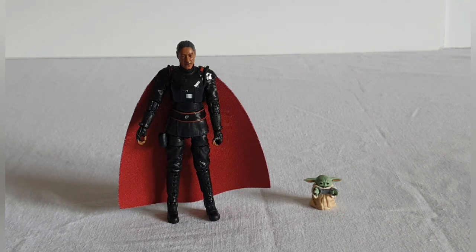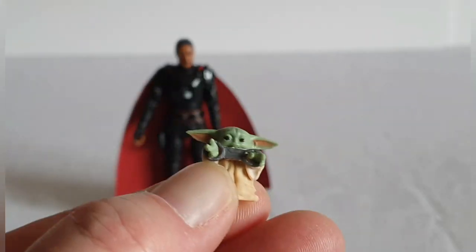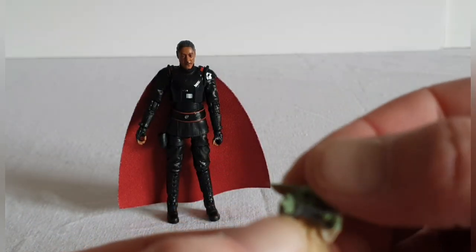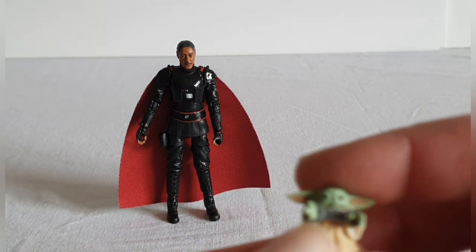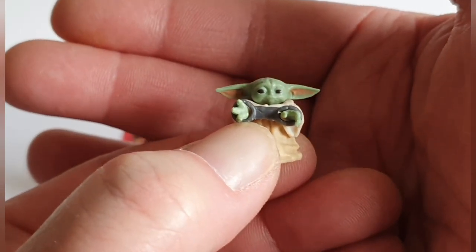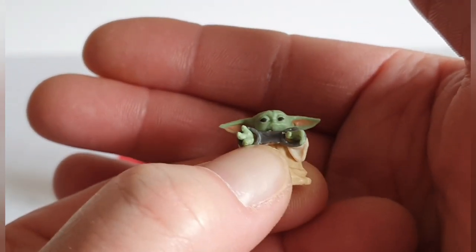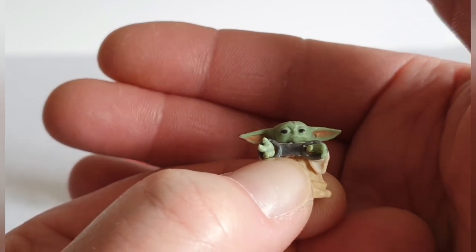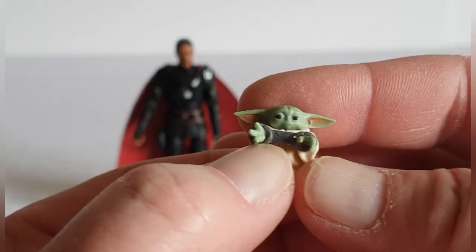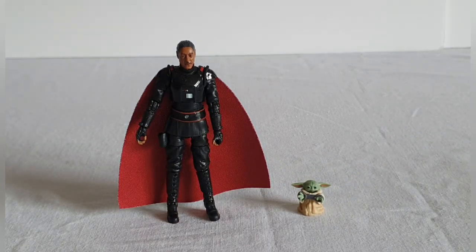Some people would have bought this set not just for Moff Gideon with soft goods but also for the Mandalorian with soft goods. I think that Mandalorian might be the same one that came with the Razor Crest. This Grogu is so small - the arms don't move at all, so this is a completely new Grogu with binders on him. There's not a lot you can do with it other than having him sitting there, but it's a nice touch if you want to recreate that scene.